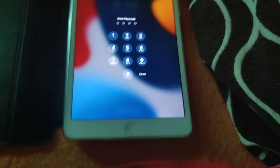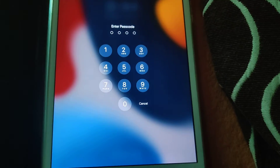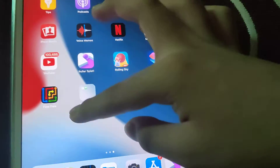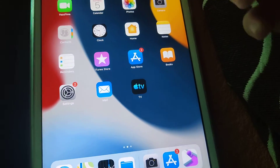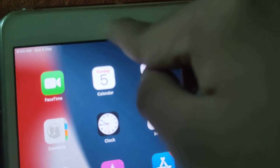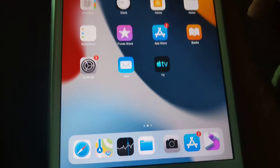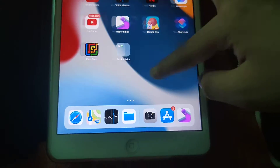I'll enter my password — I don't want you guys to look at my password. There you go. As you can see, the speaker is right there, just like on the iPad mini 1. It's the same as the iPad mini 1.